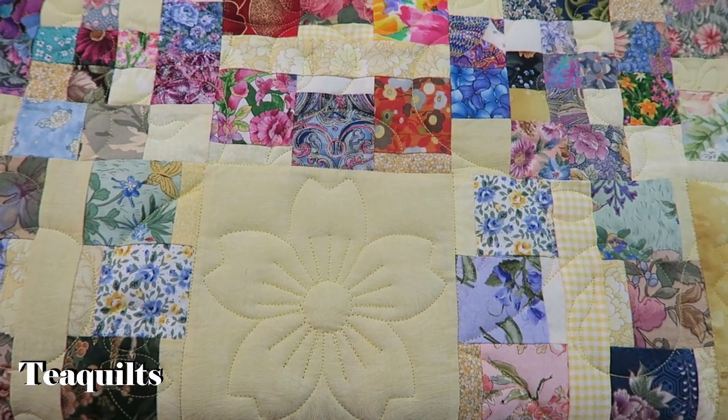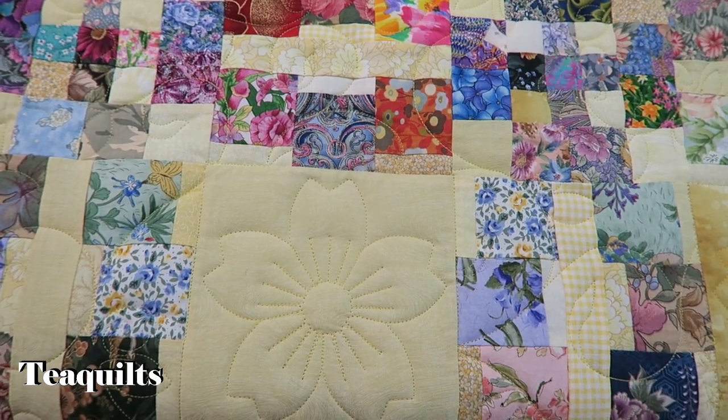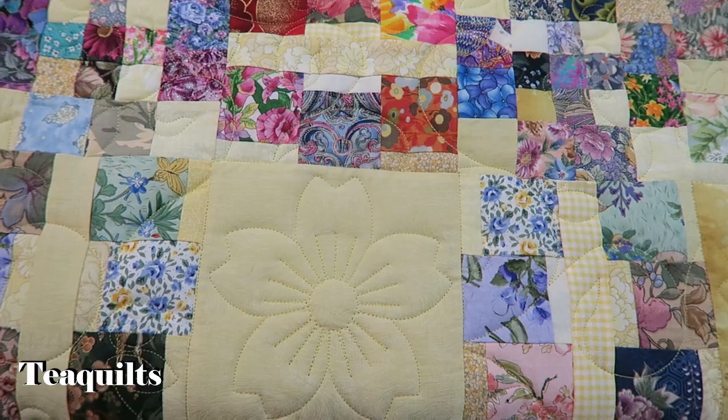Hi, it's T with T Quilts and I'm here to show you how to realign your pattern box.